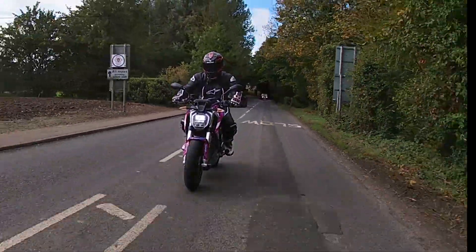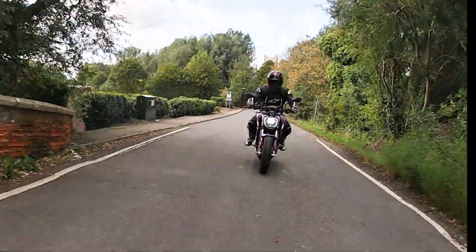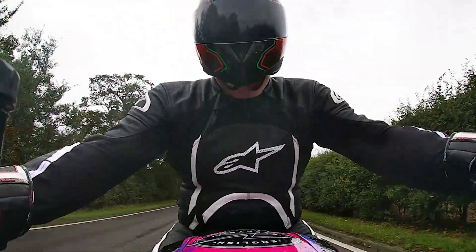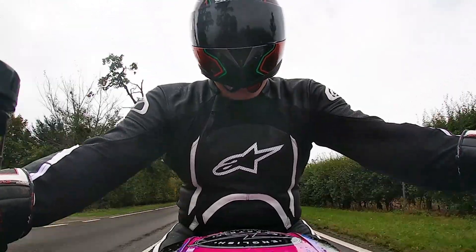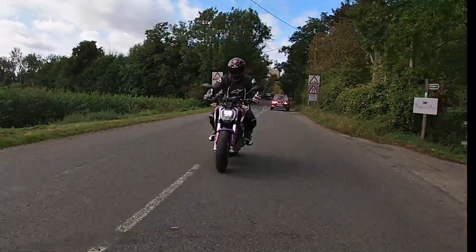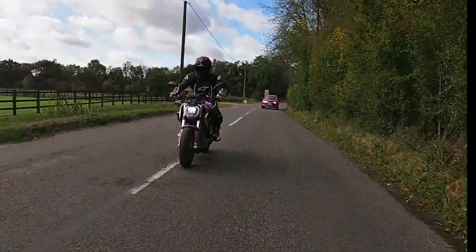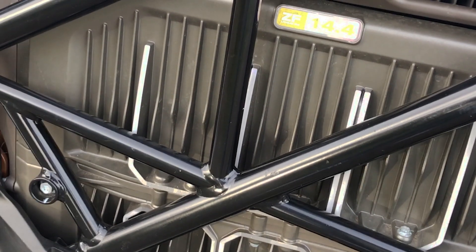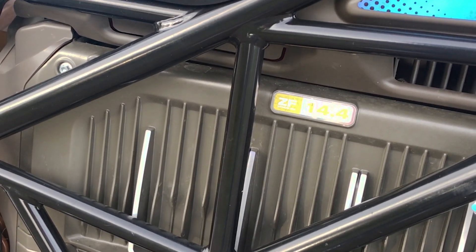Our test bike has an advertised range of over 100 miles, but this can be affected by a million different things. Realistically, how many people commute over 100 miles each way to work on a bike anyway? The battery, for those interested, is a ZF 14.4 lithium-ion unit — and like all batteries, eventually it needs recharging.